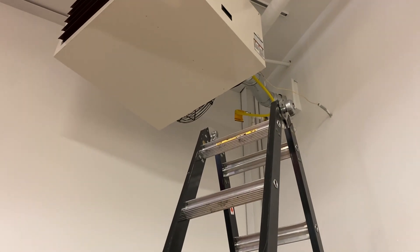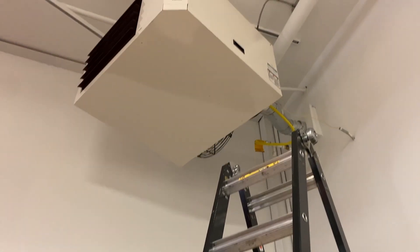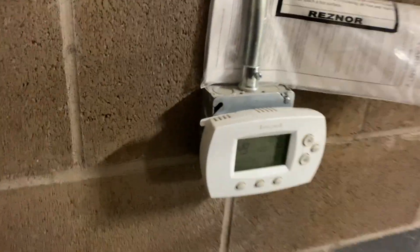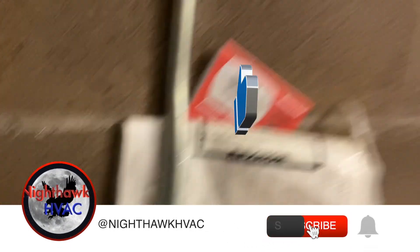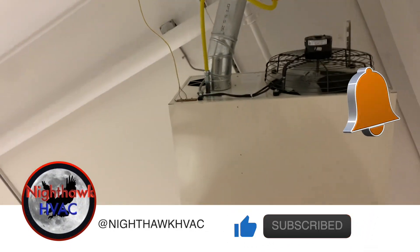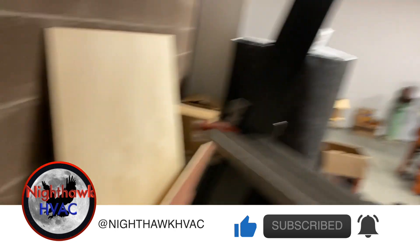We're back in the garage. This hanging heater is not working — they say it turns on, lights up, and goes off. Currently it's receiving a call for heat but it's not doing anything, so let's see what's going on.